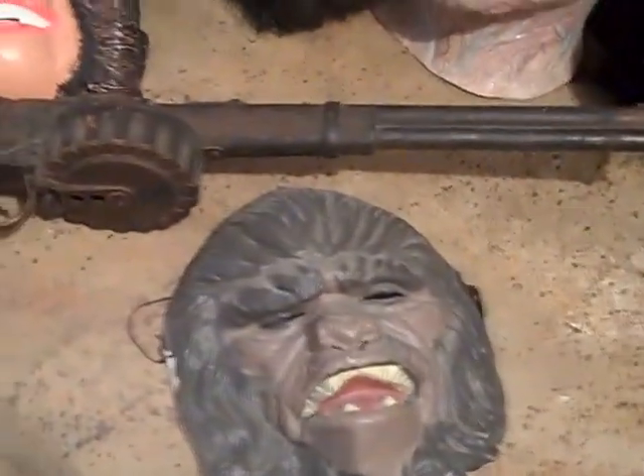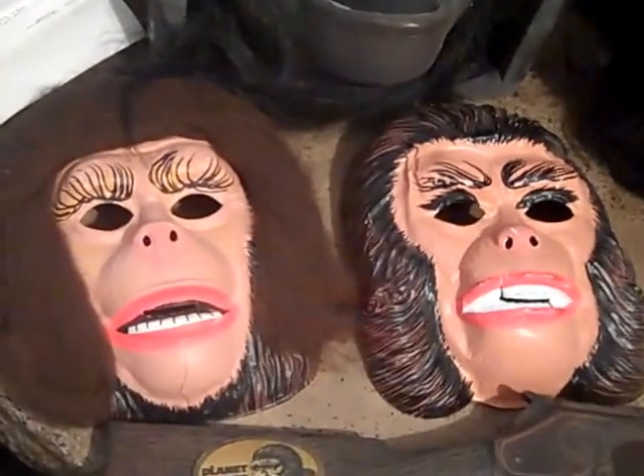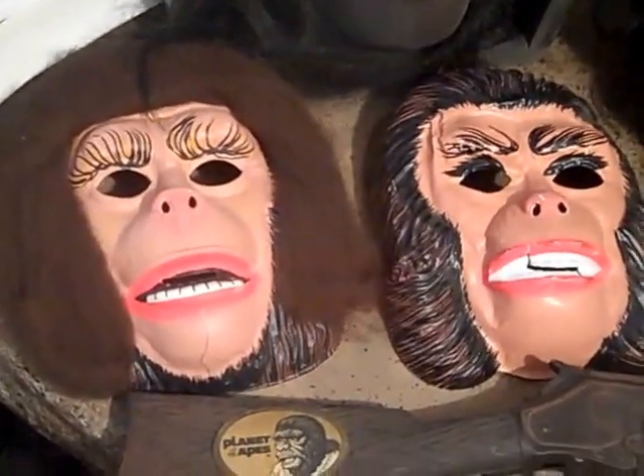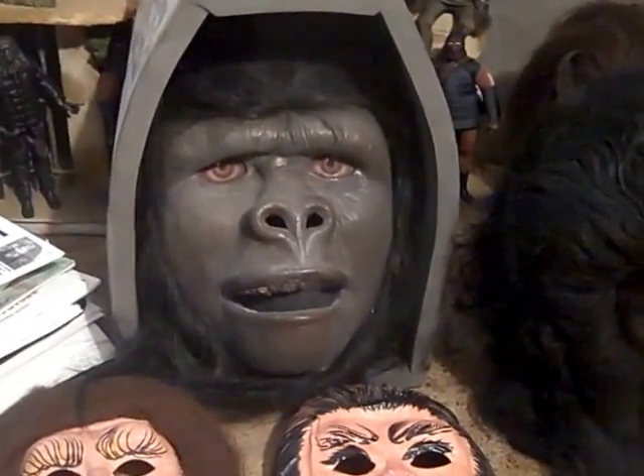Welcome back Ape fans. I have here a few masks and pieces. Here are the two masks from Ben Cooper costumes that I have loose. That's the costume up there. This is called Ape Mania — I called it a Mardi Gras gorilla mask.